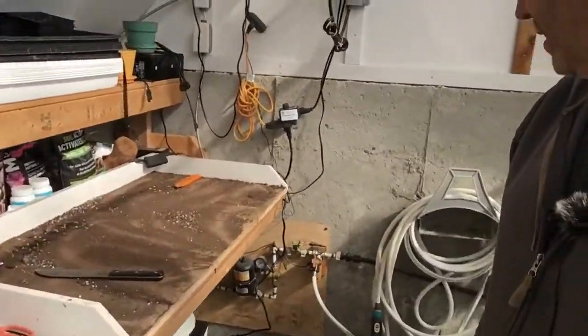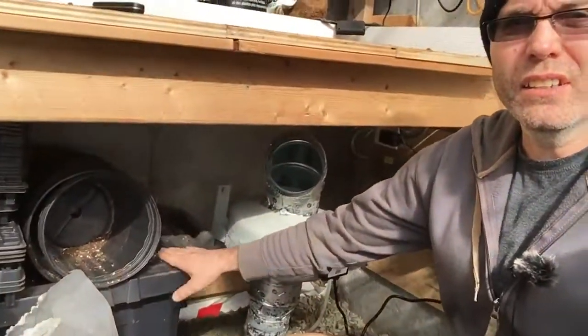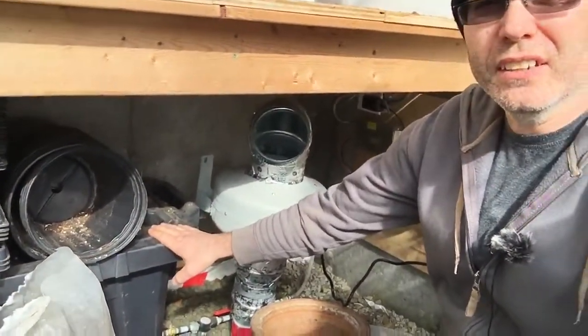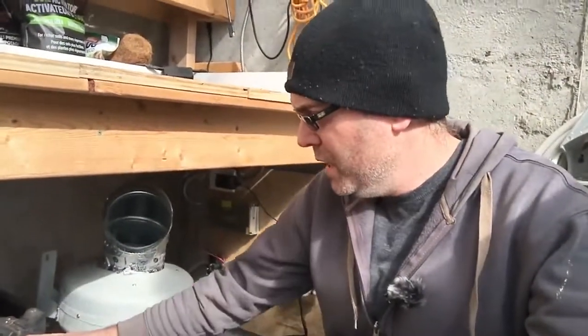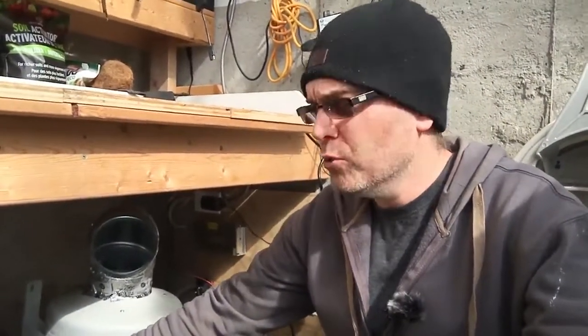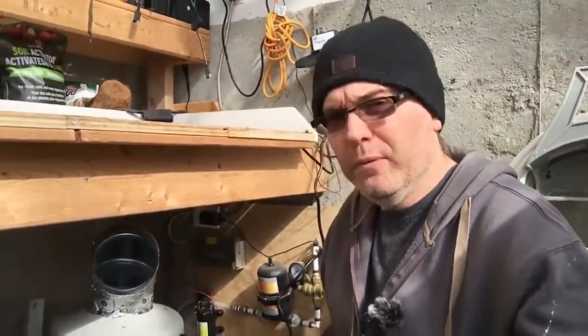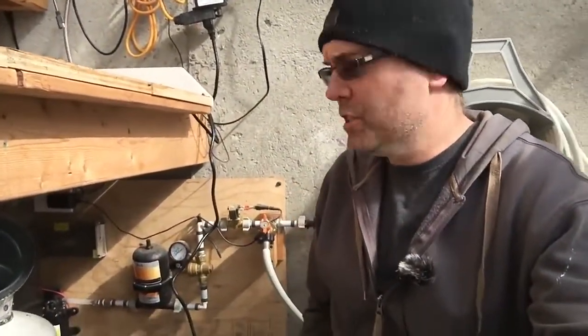I was looking at adding plumbing to this structure, but it was quite hard given the distance from the house. So instead I had to install this big water tank — I just fill it up manually when it empties. In the summer I probably go through one of these about once a week; it's about 200 liters. Over here behind me is basically just a pump setup that feeds drip lines.